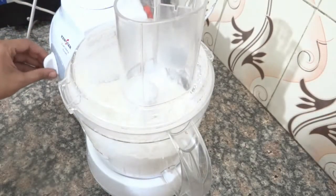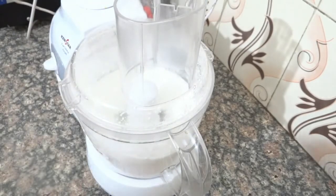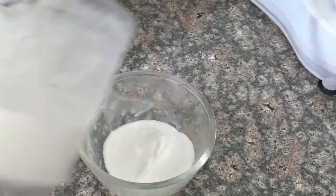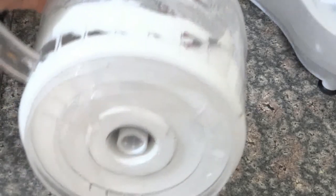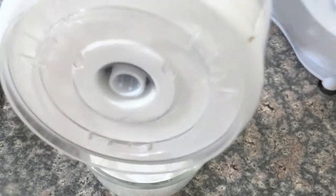This is ready — whipping cream! Very easy and quick steps. You do not need a hand blender or hand whisk. If you have a food processor, you can whip cream right at home.